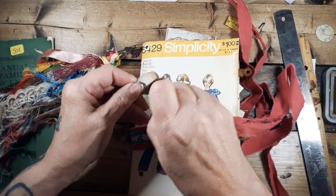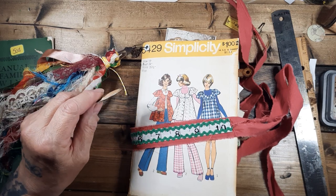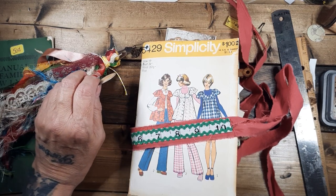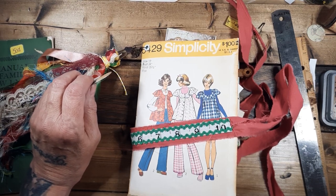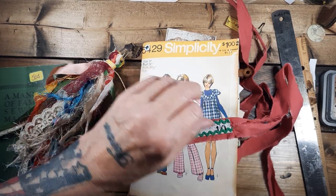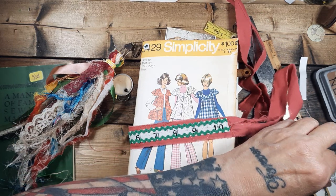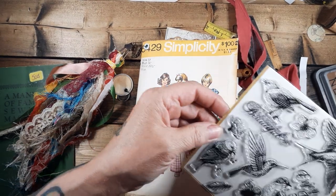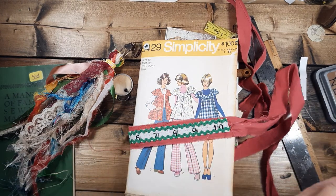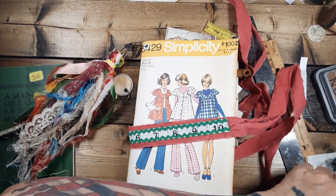I could stamp it. Let's see what we could put on it for a stamp. Maybe a little bird? I'll put a little stamp on it — I'll probably run it. It's worth a try. It might be kind of hard to reach in all that metal.